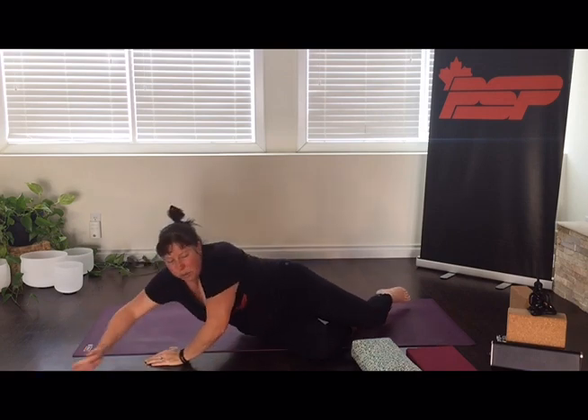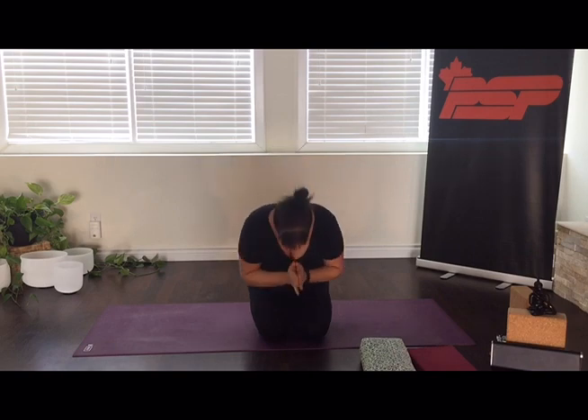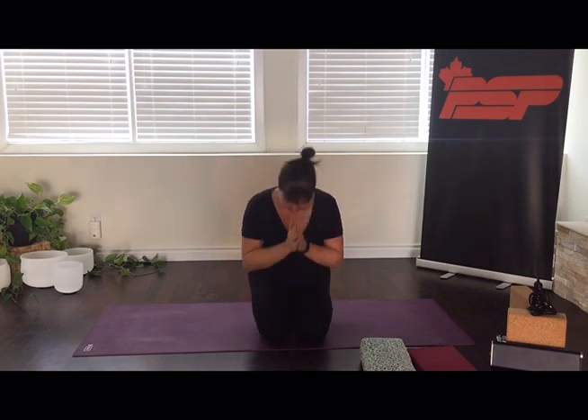Now coming back to a comfortable seated or kneeling place on your mat. Finishing the class with our hands at our hearts. Thank you so much for joining me today. My name is Tova Fensky. The light within me honors the light within you. Namaste. And remember, we have yoga Monday through Friday at 11 o'clock, so tune in for your daily dose of yoga. Have a wonderful day.